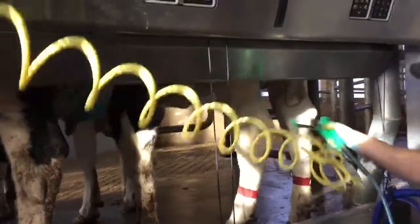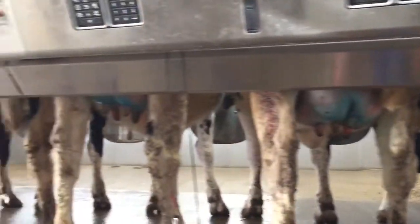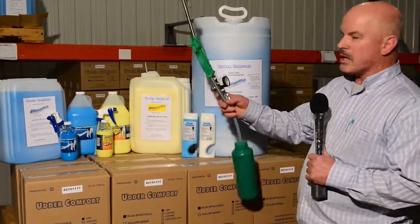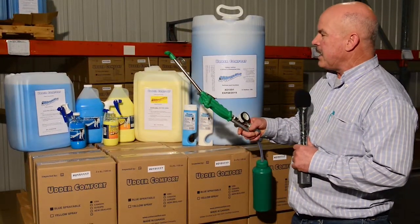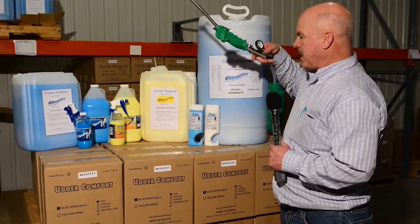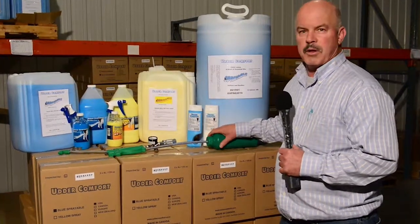It's a new spray gun being offered, used in parlors of all sizes, from small parlors all the way up to mega parlors and rotaries. It's an air delivery system that's the most cost-effective, efficient delivery system on the market today. It gives great udder hair penetration to place the product directly onto the udder, and it does so using the least amount of product.